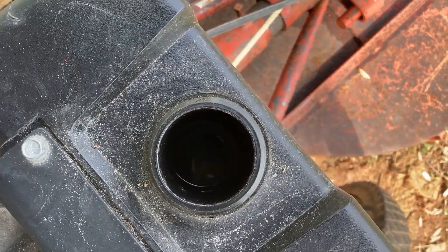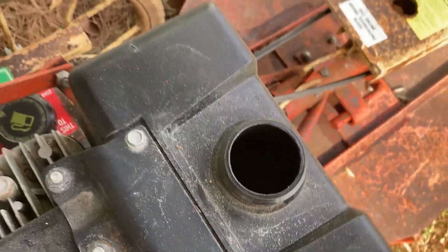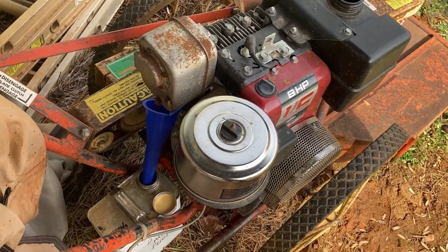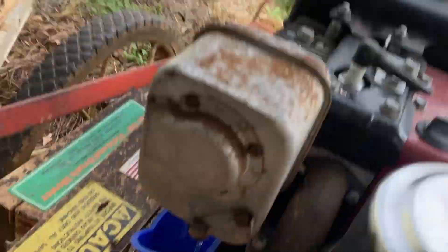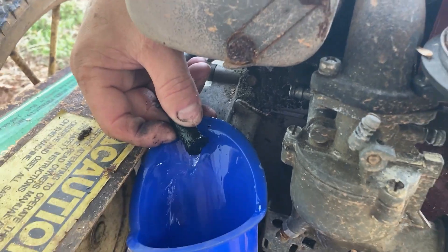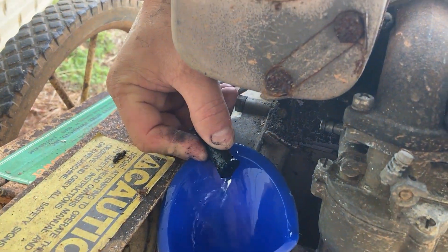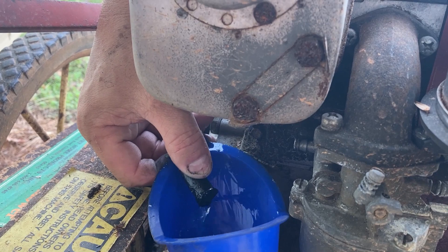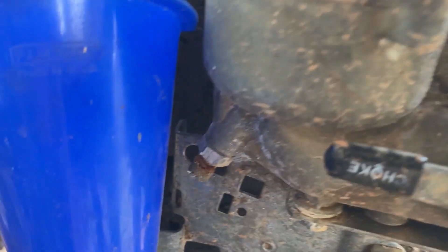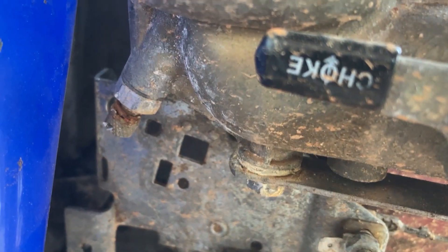There was about half a tank full of fuel in here. It had been sitting probably all summer — I hadn't used it in a while. So I just disconnected the gas line here that was going to the carb, and used a funnel because the hose didn't reach the can. We're letting it drain. After we do this, we'll get to the carb and drain it down there.